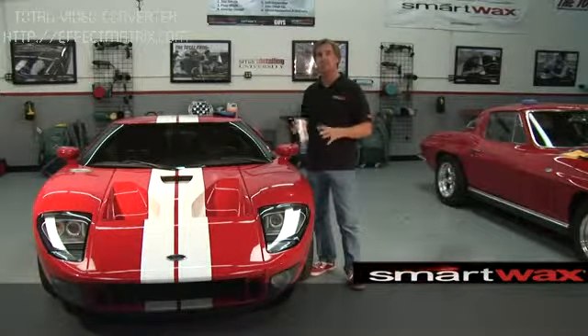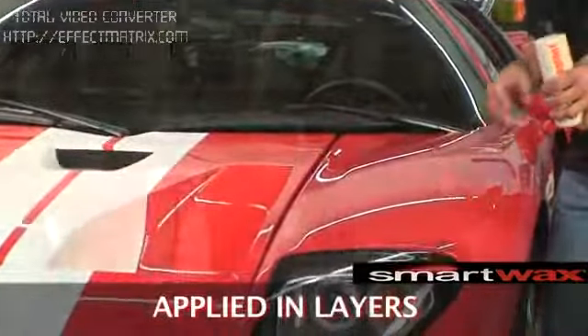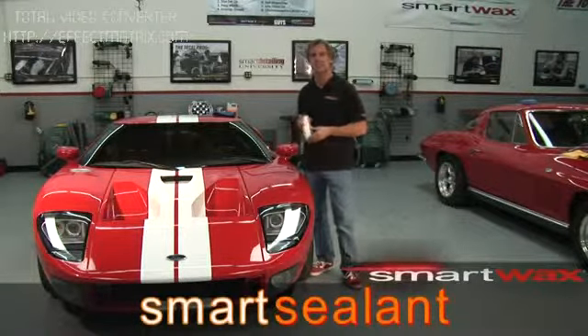The unique formulation of Smart Sealant allows it to be applied in layers, maximizing shine and durability for the longest lasting protection.